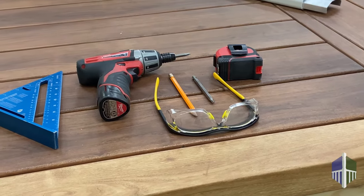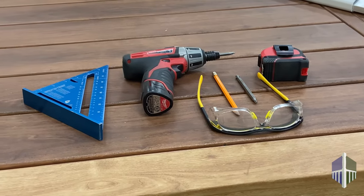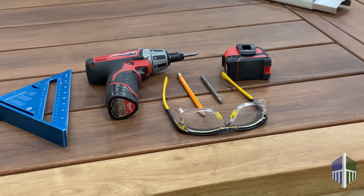Before you install the classic stair rail, you will need safety glasses, a pencil, tape measure, a drill, power miter saw, and a speed square.